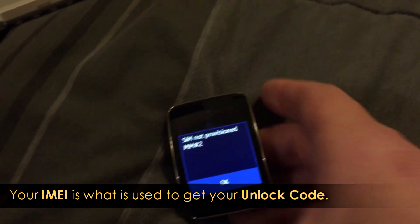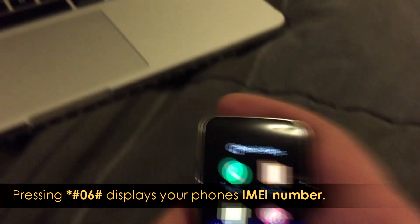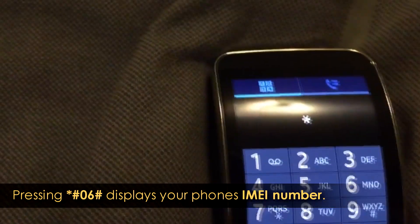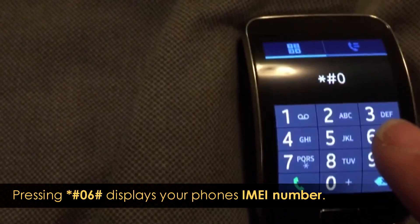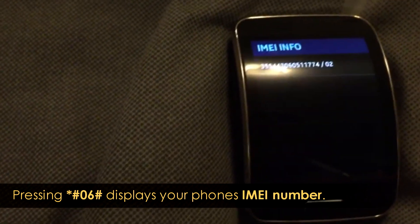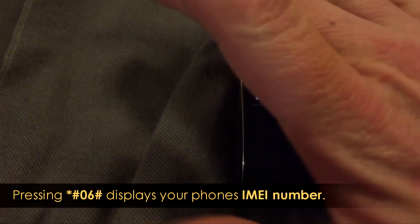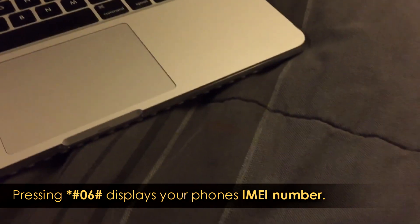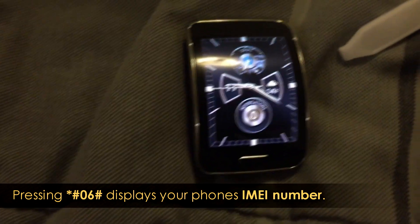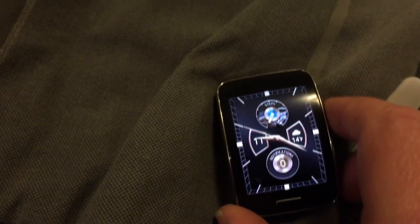Dial star-pound-zero-six-pound. That's going to show you your IMEI number and fill your IMEI info. That's the way to get your IMEI number. Don't get it off the box — stuff like that can be wrong. You don't want that, don't go that route. Do it like I just showed you.